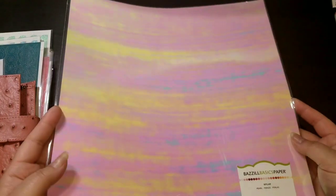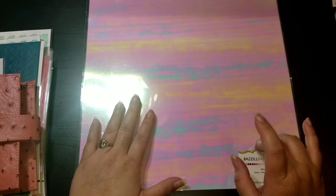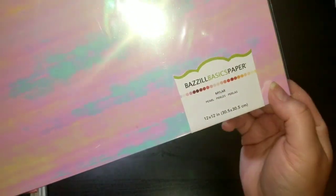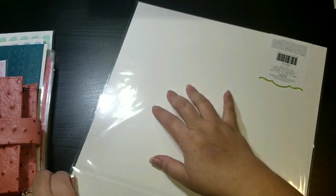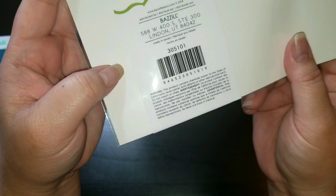Hey everyone, it's Reeve with Cute and Anything, back in the craft room. Sorry for all the glare — I have all the lights on and this paper is very reflective. What I got for you today is I wanted to show you how to make dividers or dashboards when you don't have a laminator or a silhouette or Cricut machine. I picked up this paper called Brazil's Basic Paper — it's a plastic mylar paper. I got it from Joann's; it's their specialty paper. The SKU is 305101 — you can look that up on the Joann's app.